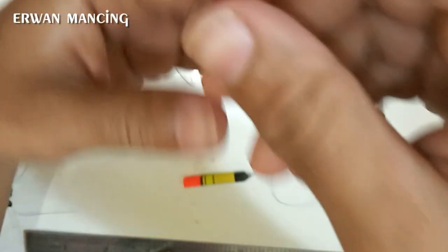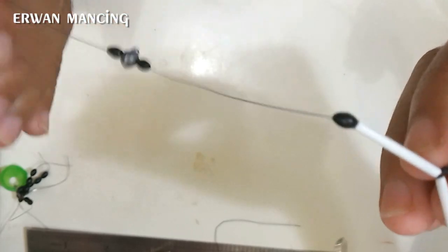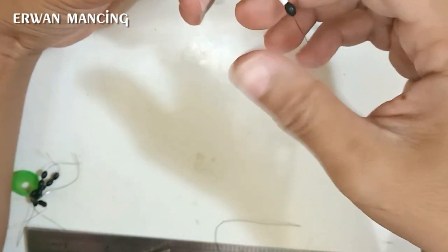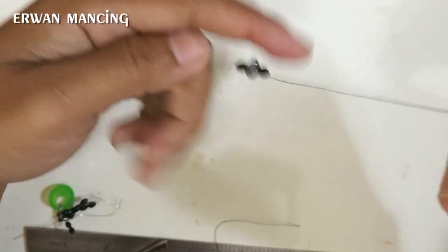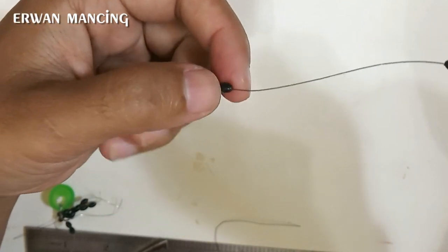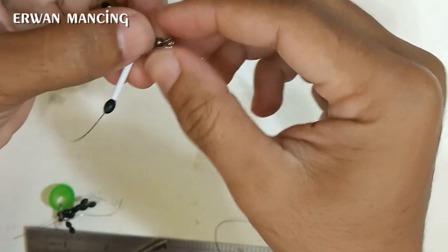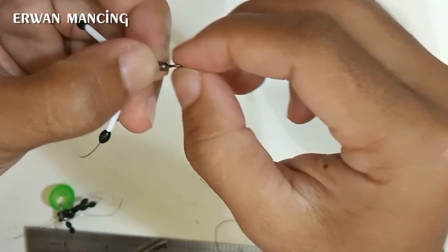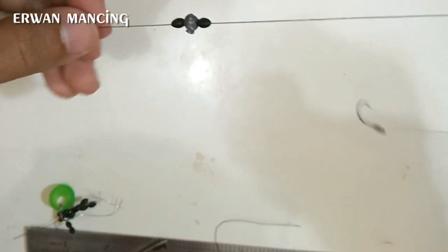Ini adalah rangkaian pancing inovasi terbaru untuk mancing lele harian dengan 2 mata kail. Fungsinya: pertama, sedotan berfungsi untuk merenggangkan antara kail pertama dan kail kedua agar tidak mudah nyangkut dan kusut. Fungsi timah adalah untuk membantu pelemparan agar lebih enak. Bila kedalaman sampai 1 meter, rangkaian ini lebih pas karena teman-teman tidak perlu lagi menggunakan timah di atas peniti atau di atas kili-kili di senar utama.